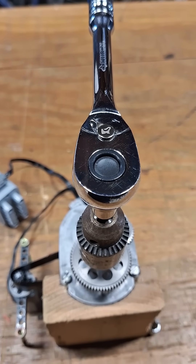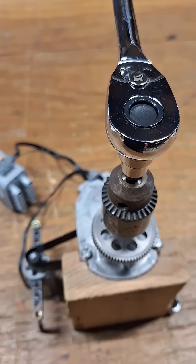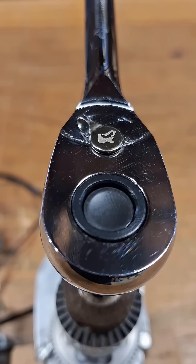What is going on guys, let's get a back drag measurement on this Husky 3/8" drive 72-tooth ratchet with a quick release. It has a pretty cool metal selector switch with the logo on it.